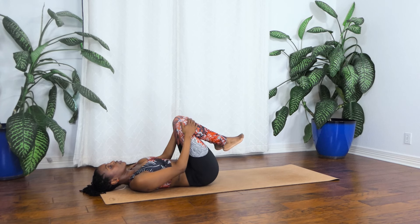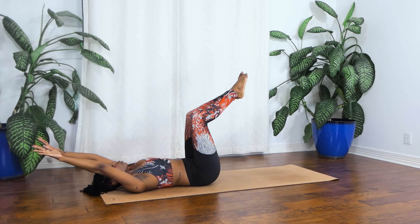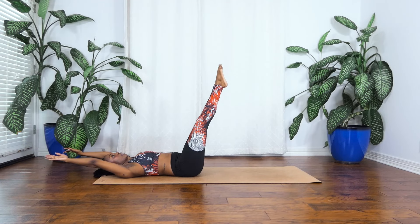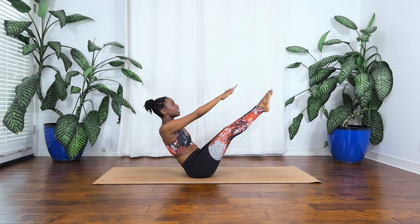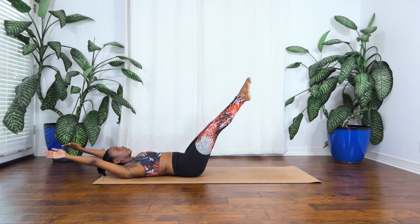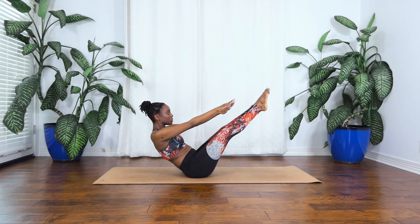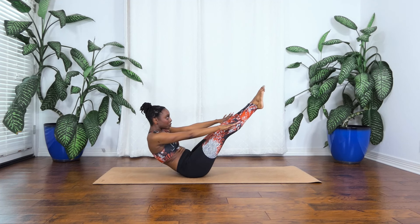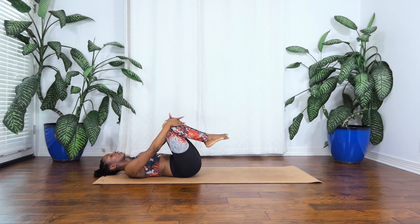Now we're going to take this into our teasers. So from here we're going to start by reaching your arms back towards your ears and extending your legs out to about 45 degrees. You can also start with the legs at a tabletop position if that's better for your spine. From here we're going to start to curl the head up, and then we're reaching up, folding in half. Hold it here — the legs stay up. We're going to start to lower down with the back, rolling into the waist. Reach those arms back. Two more — curl up, reach, and melt. One more, last one, curl up, reach, reach, reach. And then we're rolling back down. Bring those knees into your chest, take a second here.